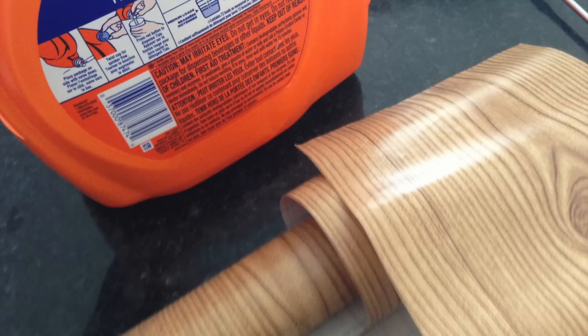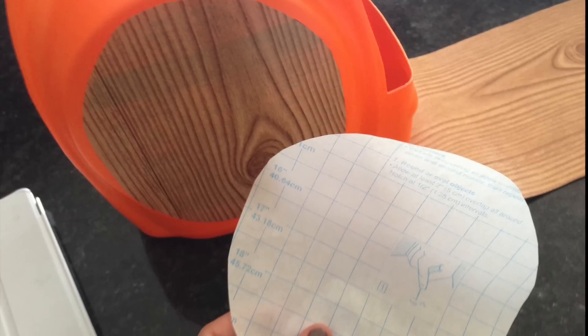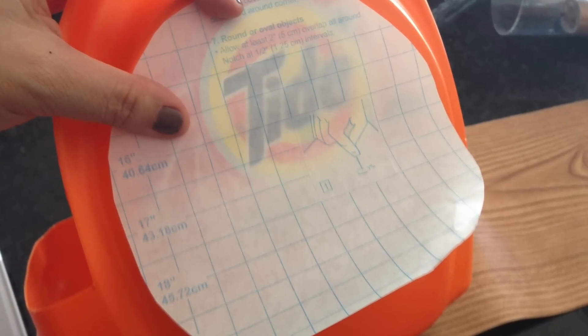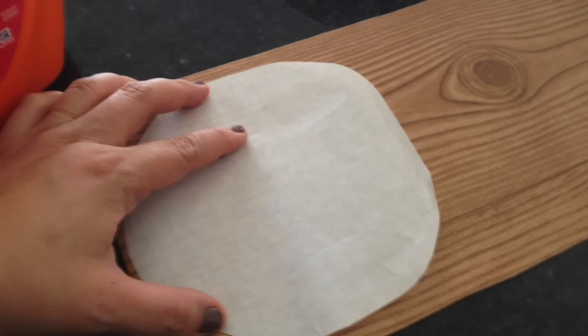As an extra touch, I covered the Tide label with contact paper from the Dollar Tree. Just a tip: once you do one side, flip over the waxy backing to trace a circle on the other side to make things easier.